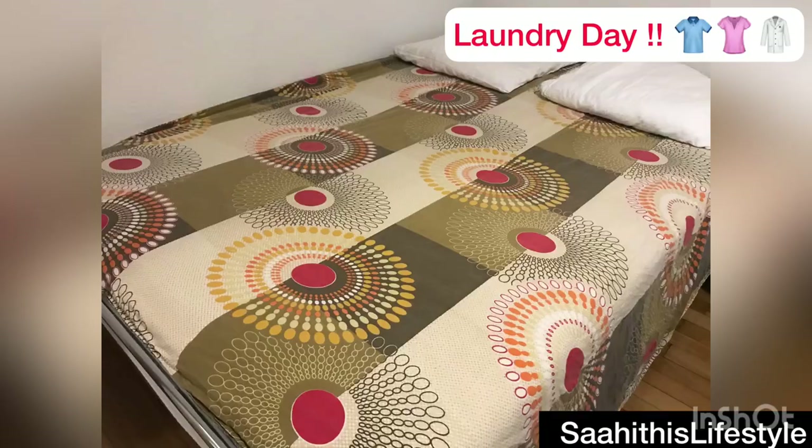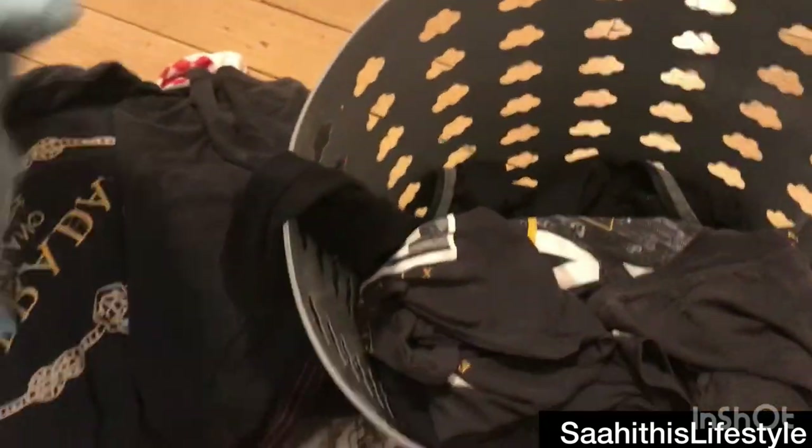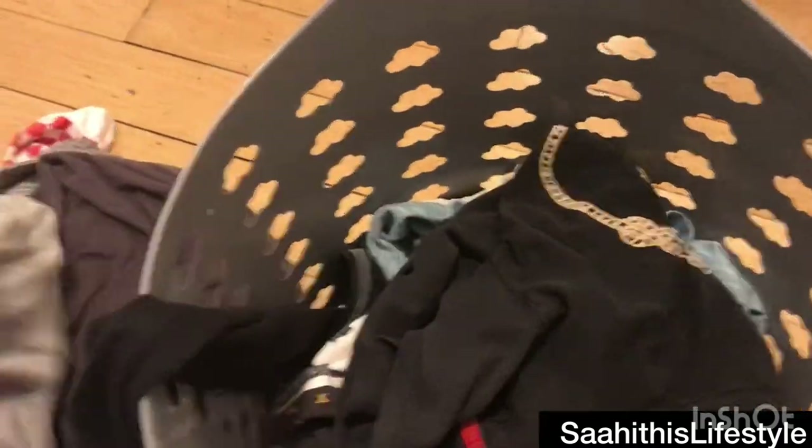When I used a dryer for the first time, I felt it was so easy, so I thought why not make a video on its demo. Welcome back to a new video. Today I have clothes with different textures and different colors — light colored ones, dark colored pants with elastic, thermals, turkey towels, socks, and jeans.